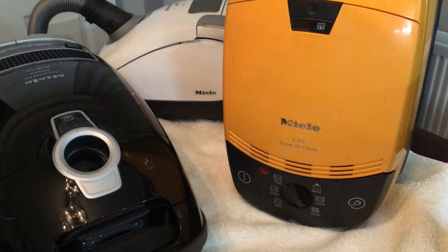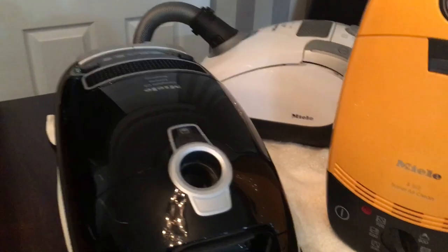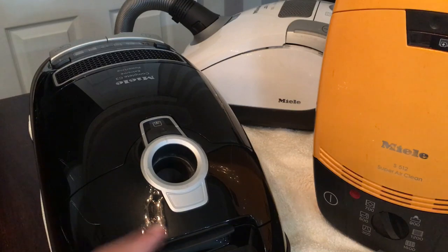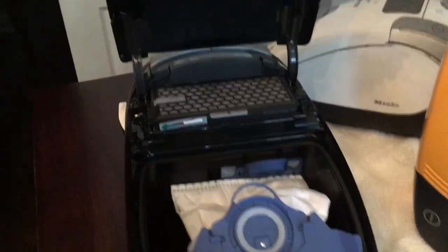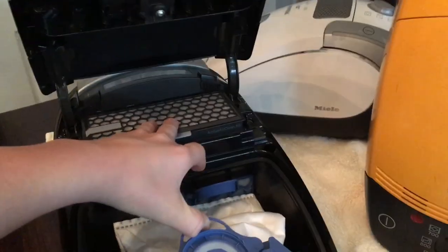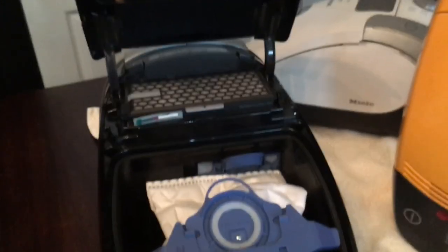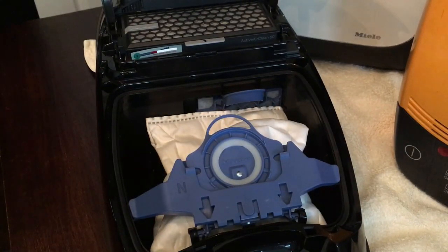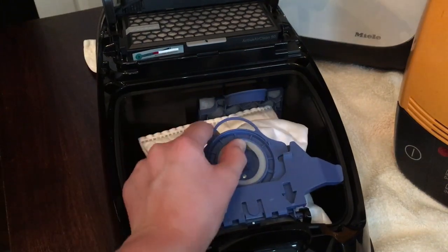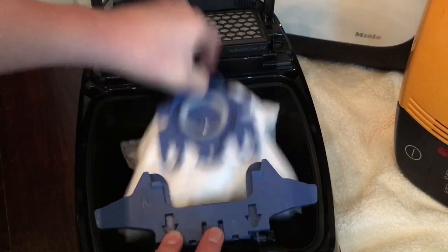At the end of this video I'll take you on a brief history of Miele's previous and current bags, but just now we're going to focus on stuff that's probably useful to you. This is my Miele, used daily. I've already put a new bag in it because the original one was dirty.